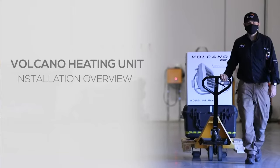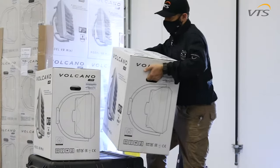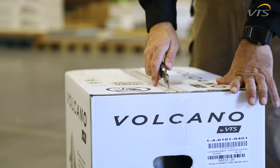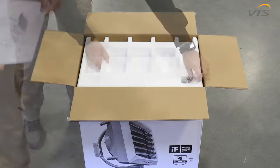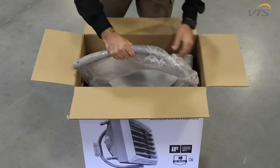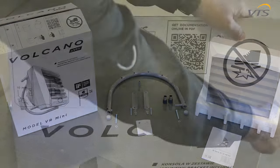Volcano Heating Unit Installation Overview. Prior to unboxing your Volcano, make sure you don't notice any external damage. It's best to use a cardboard cutter to open the box, since you'll be using part of the box during installation. The manual will be on top. Take a moment to ensure all the pieces are in good shape as you take them out of the box. If you purchased any extra accessories for the unit, they will be shipped separately.